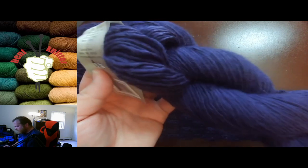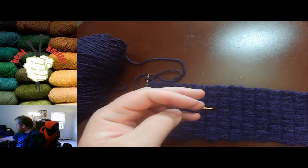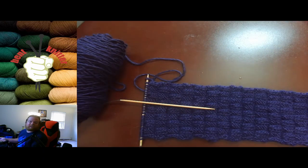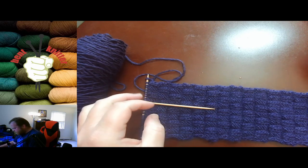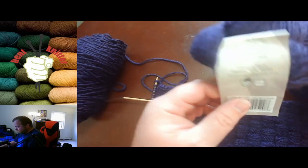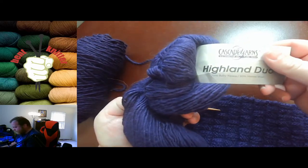As you can see, it comes in a hank. I don't know if that makes a difference when you're purchasing, but it's a thing to know — in case you don't have to wind or you don't feel like winding anything.